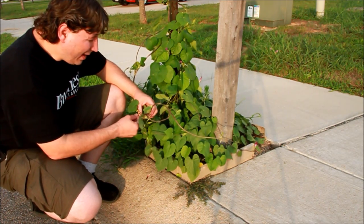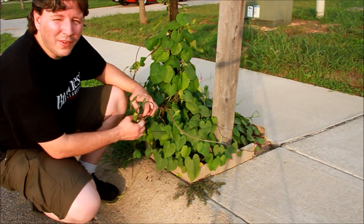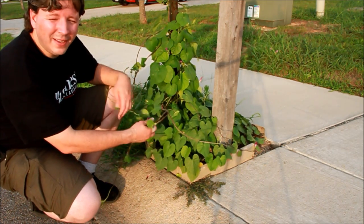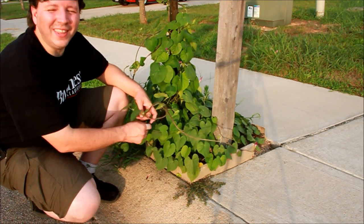They've all twined together, and right now I'm untwining them. It's like braiding hair. If you let morning glories or moon vines go unchecked, then what's going to end up happening is you're going to have a topiary, kind of like kudzu when it takes over everything.